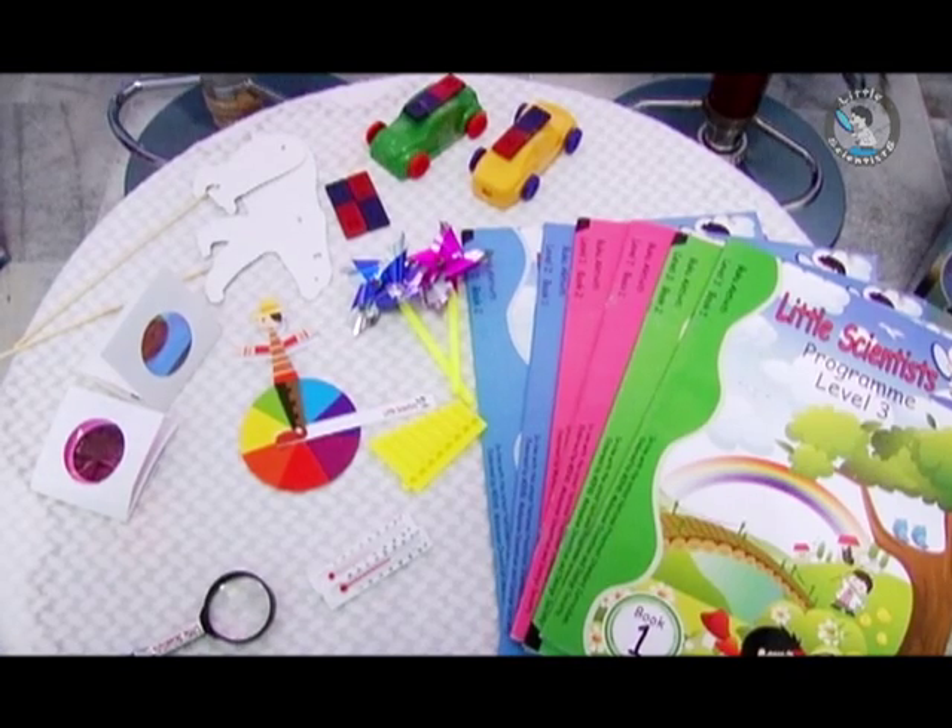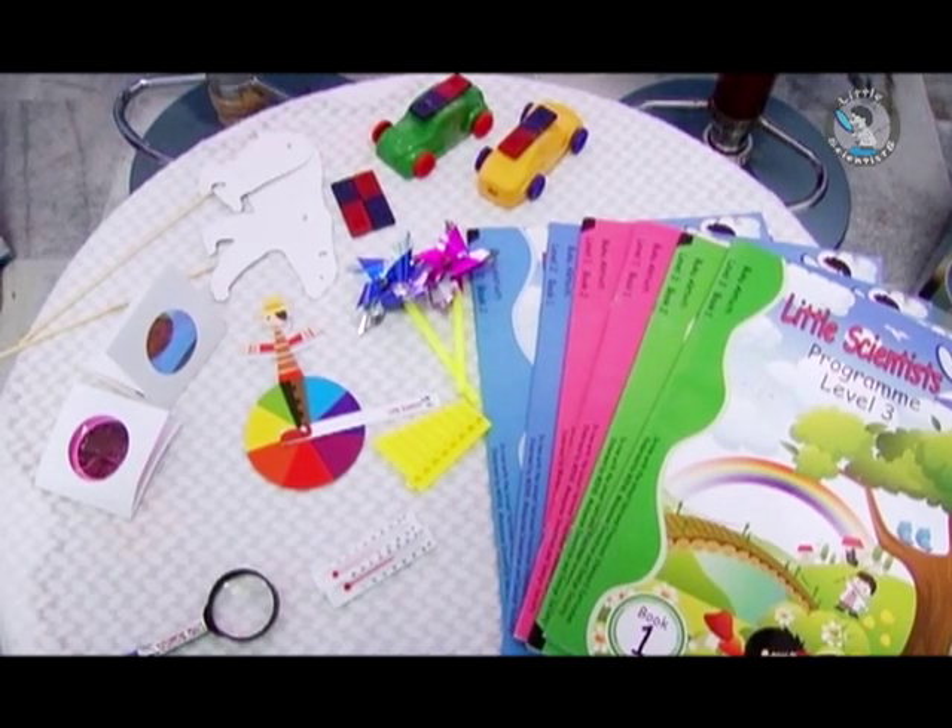We discussed how to integrate Islam and the Little Scientists program together. So myself, Ustazah Isfadia, and Miss Ho present to you certain work that we have already done especially for you.